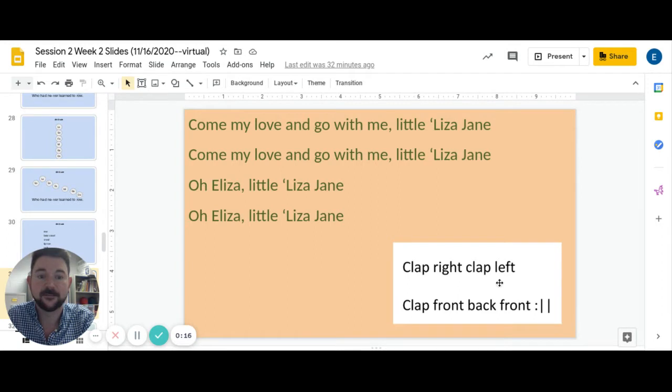Clap right, clap left, clap front, back front. Clap right, clap left, clap front, back front.